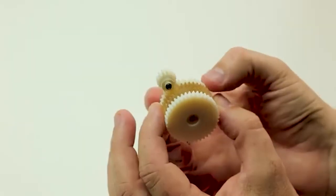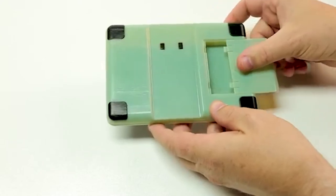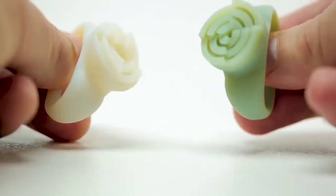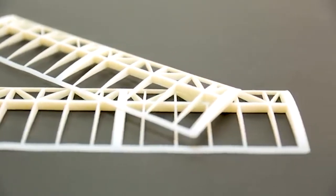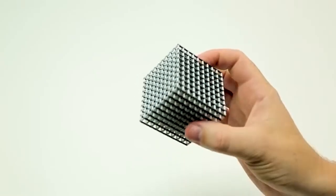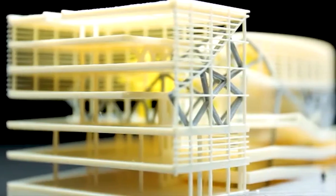Use it to prototype smooth, complex parts featuring metal inserts, snap fits, and precisely fitting mechanical connections. Program the material to print in Digital ABS+ 2 mode to produce strong and accurate thin walls below 1.2mm or 0.047 inches.